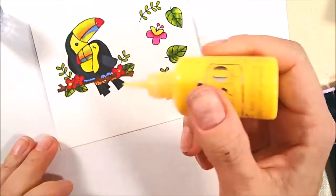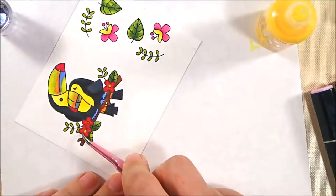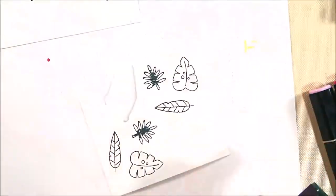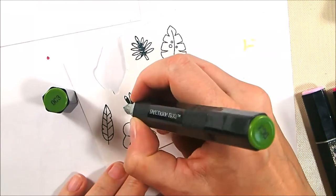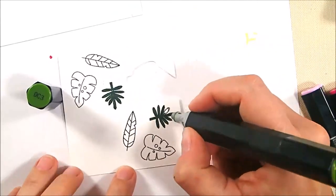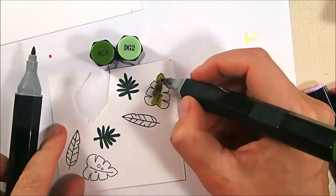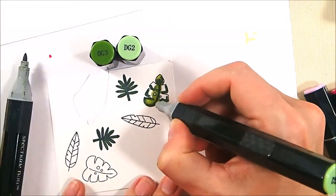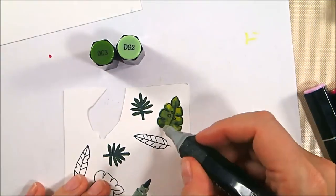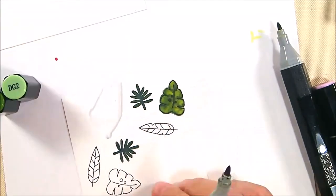I decided to add some Nouveau Crystal Drops in Dandelion Yellow to the centers of those red flowers to pull some yellow in from the toucan, and I cleaned those up a little with my super fine-pointed tweezers. Then here's a quick look at the rest of the leaves — this dark one was JG6 blended with DG3, and another I did with DG2 and DG3, using that tip-to-tip method to get a middle ground. There's a lot of bleed on some of this green that I'll fix in a second.